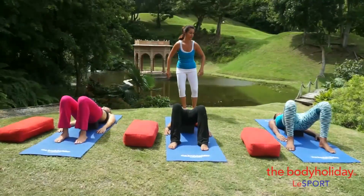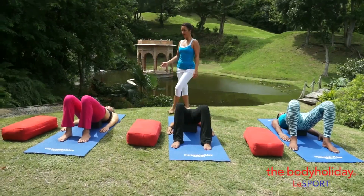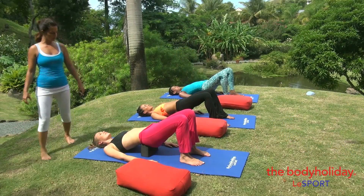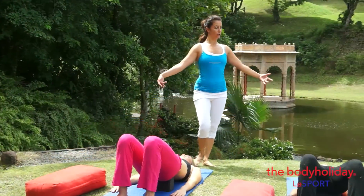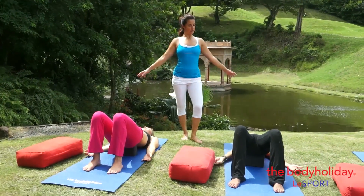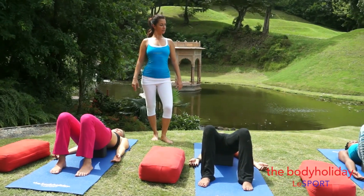Head heavy. Staying with the breath, a really gentle flow of the breath in and out through the nose. You can turn your palms up. As you turn your palms up, it helps to roll the shoulders out, making more space for the chest.